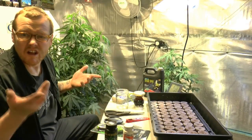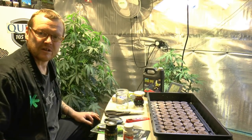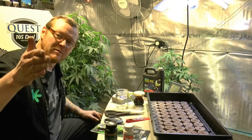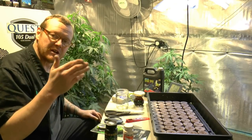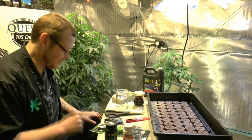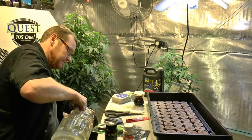Make sure you let it sit overnight because you don't want chlorine affecting your clones — that might be why they're not rooting. There are other reasons clones don't work, but make sure you have a good root zone. We've got the peat puck Jiffies — we know those are good. Now we know the water is good, so we can start cutting clones.